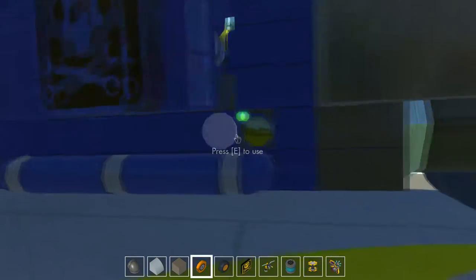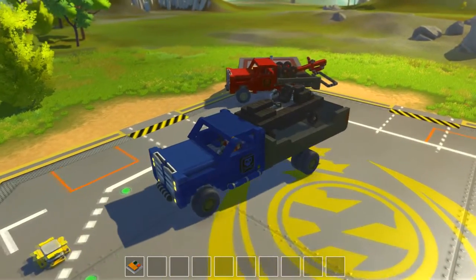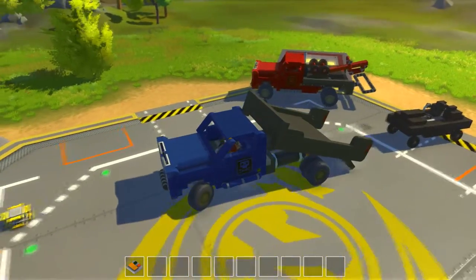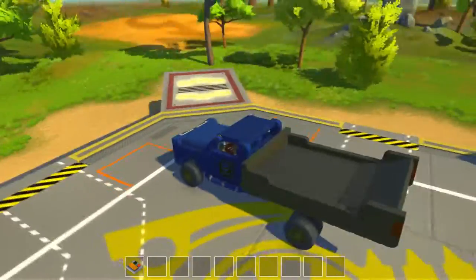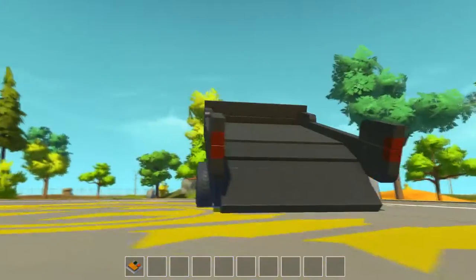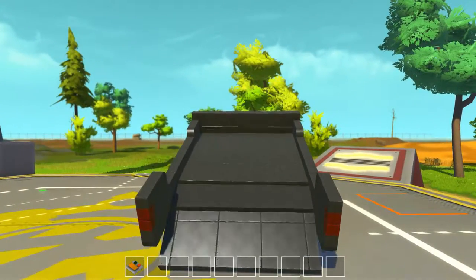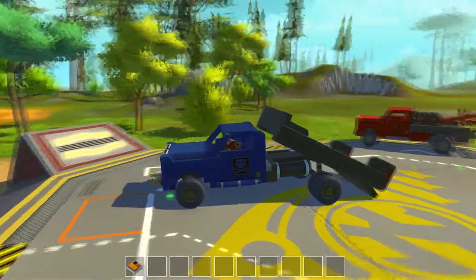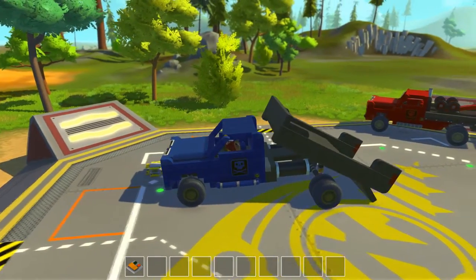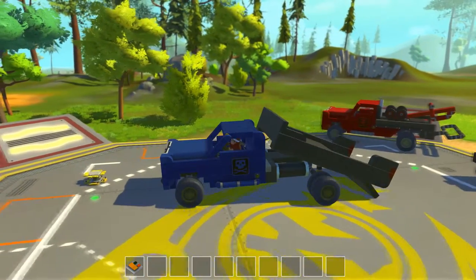Let's dump this car back off. There we go — simple as that. You can see how the bed functions. And then if you back up when it's like that, you actually make it tilt more as the suspension flexes.